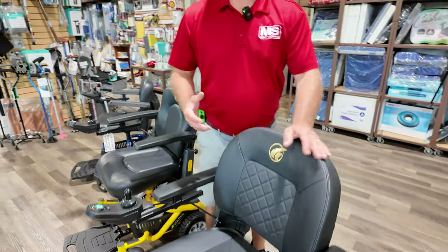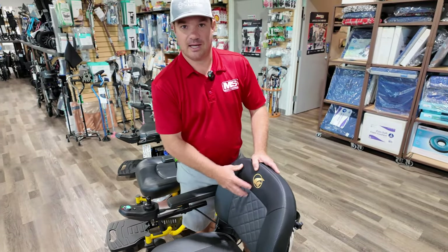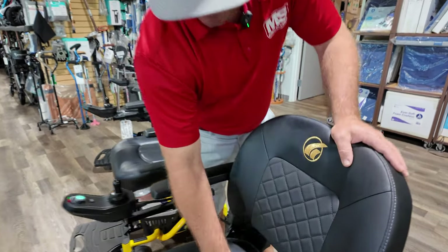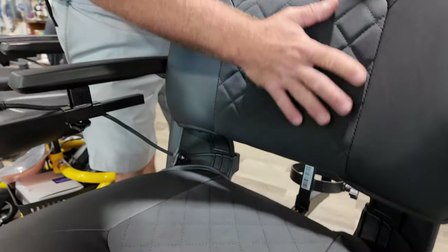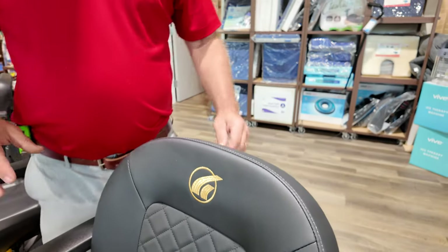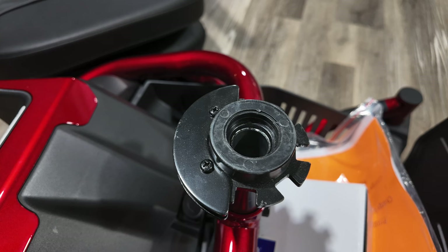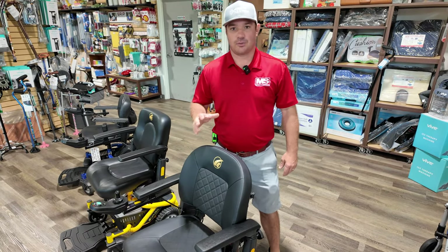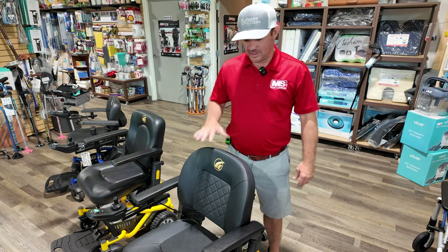When this thing comes to you now, it's going to come in with this new seat with that quilted diamond look to it, and it just looks really nice. The seat post is already going to be attached. Basically all you're going to do is cut the zip ties off the battery pack, put that on the charger, put the arms on — and it's ready to go.